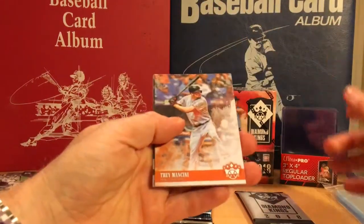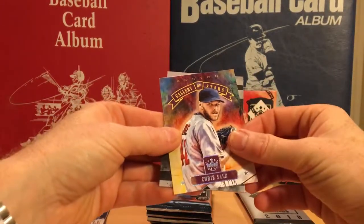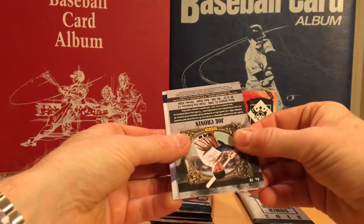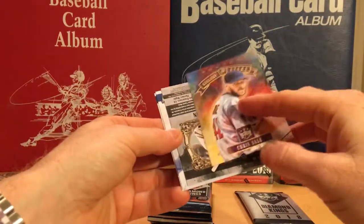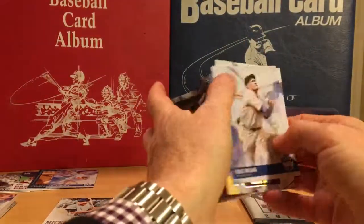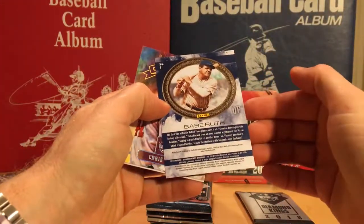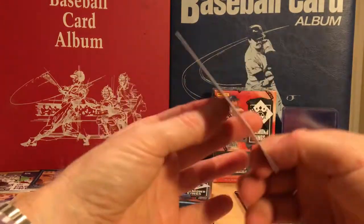Trey Mancini, Chris Sale — Gallery of Stars. Hack Wilson, Babe Ruth number one in the set, Chris Sale, and we have a Joe Cronin. I don't quite understand why they're putting these base cards backwards.